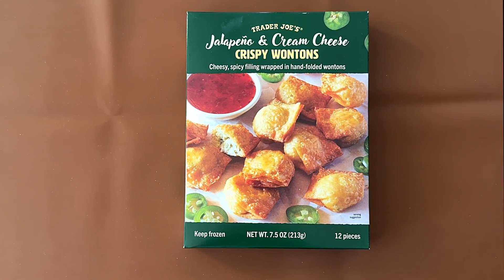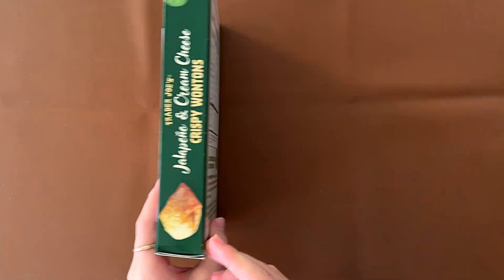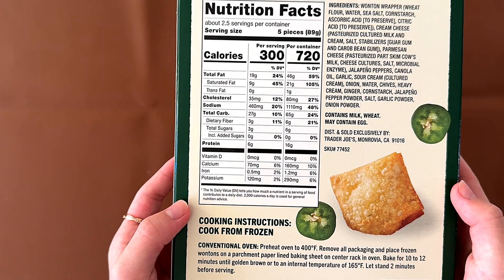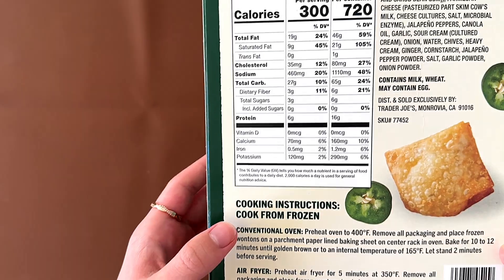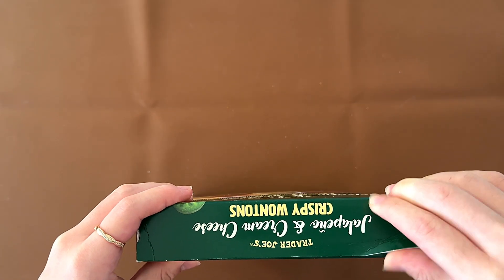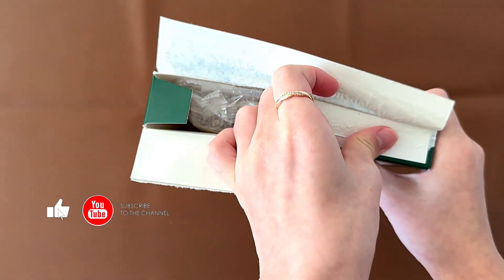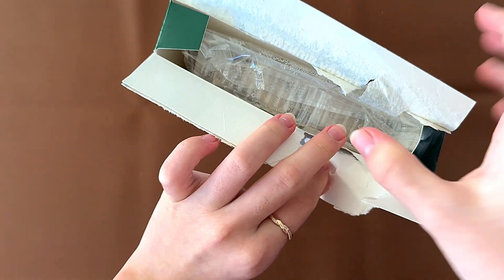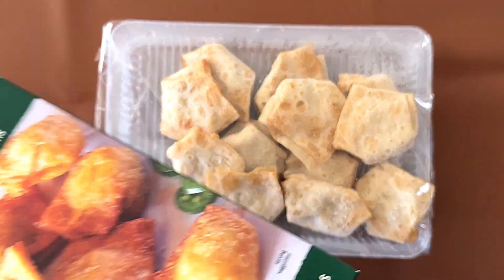Hello tiny viewer friends! Today I'll be reviewing Cherry Joe's jalapeño and cream cheese crispy wontons. It contains milk and wheat and may contain egg. The cooking instructions are conventional oven or air fryer — I believe we're doing conventional oven for this one. The price is $4.99. This is what they look like, and I'm going to heat them up.